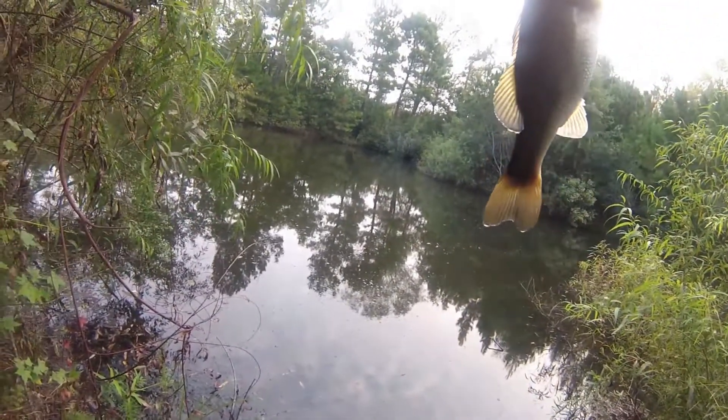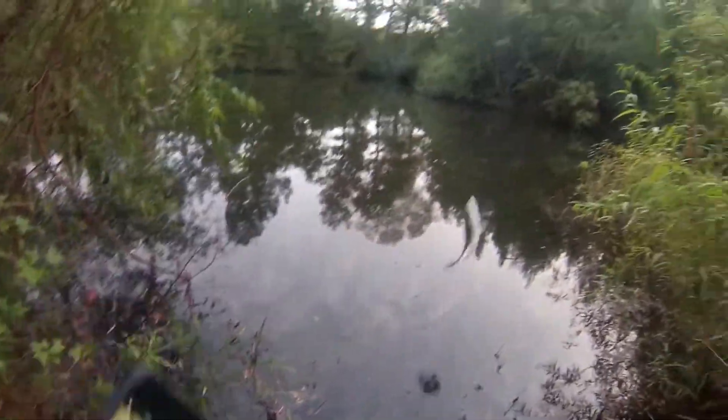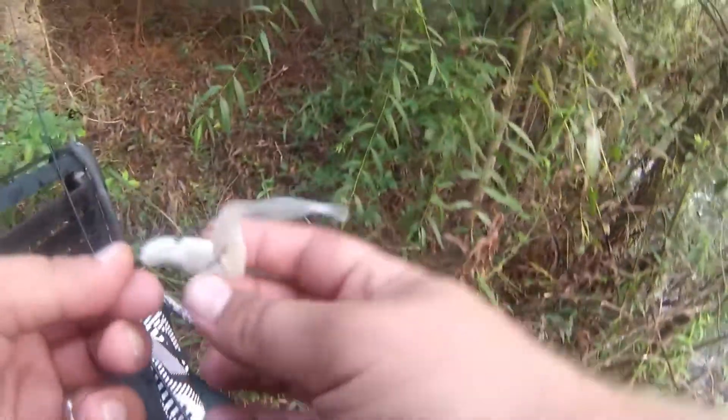I was skunked all day yesterday, but glad I caught that one. Definitely made my day a little bit better, especially after hooking that freaking turtle. And I didn't go hook the turtle, so that's a plus.